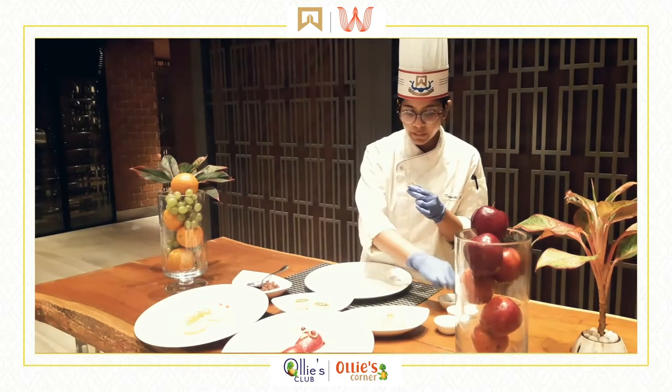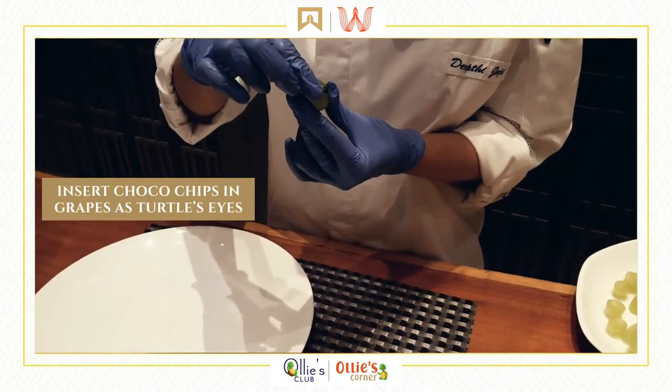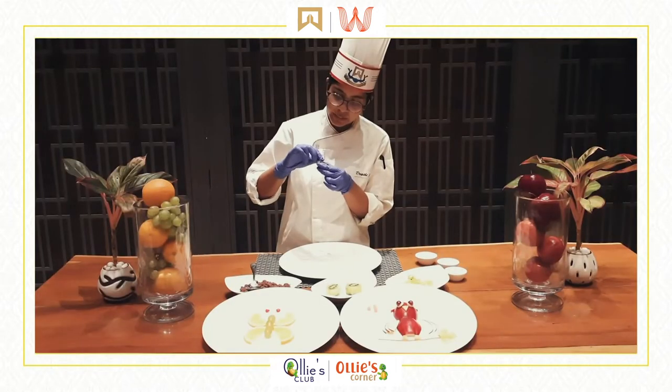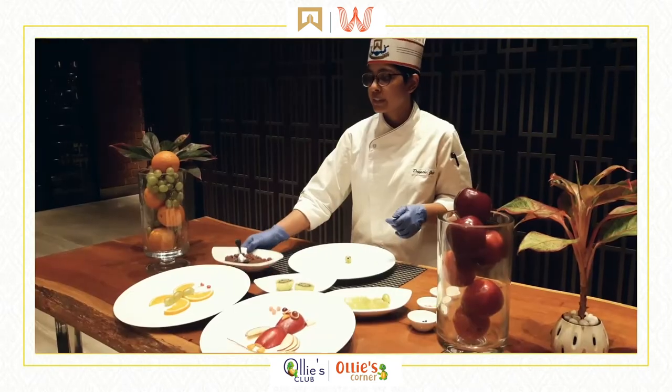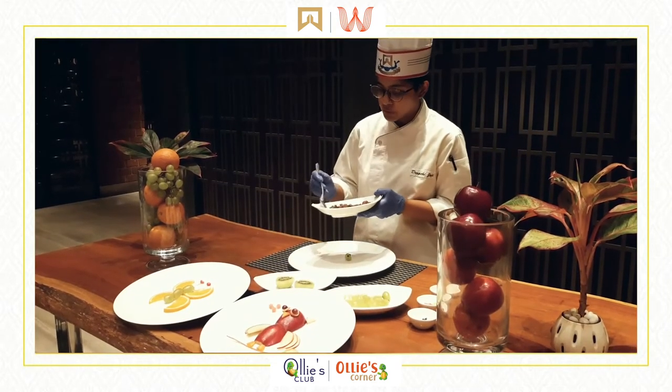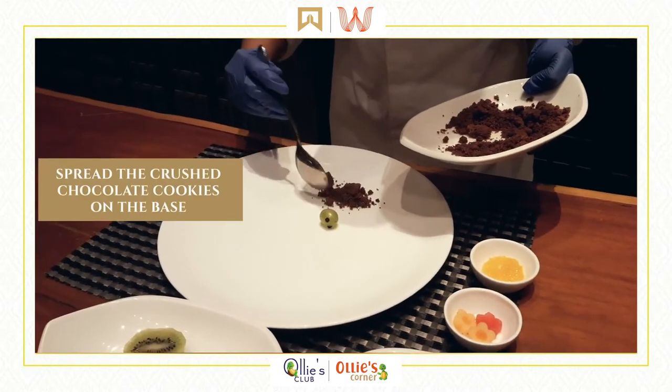We are going to make the turtle's eyes by using chocolate chips — we are going to insert them like this. After we have the eyes on the cookie head, we take the chocolate cookie which is crushed and we are going to assemble this on the base as the body.